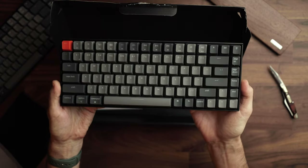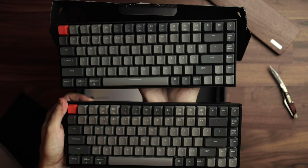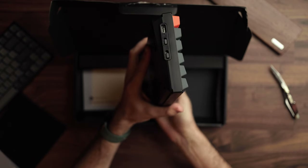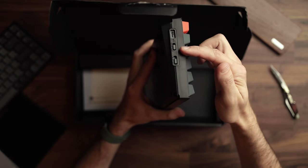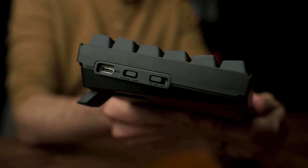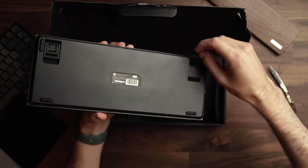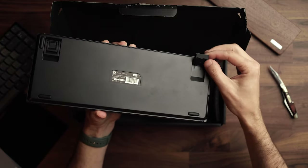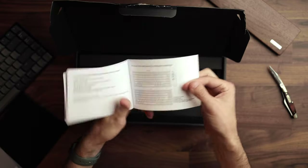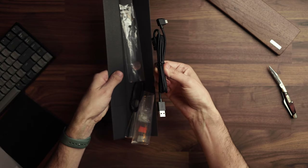There it is — the Keychron K2. It looks a little different than the K1 but not much. The K1's middle buttons are more brown; version 2's are more gray. On the left side you have USB-C charging, a switch to flip between Windows and Mac, and a switch for Bluetooth off or corded mode. On the bottom you have rubber in each corner and feet that pop out to increase the incline — two settings, smaller and bigger. In the box you get a full user guide and a charging cable, USB-C on one side, USB-A on the other.